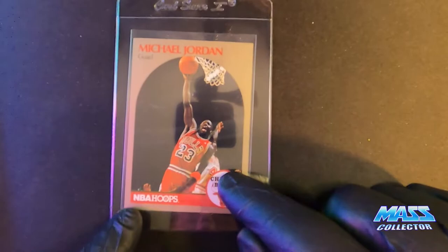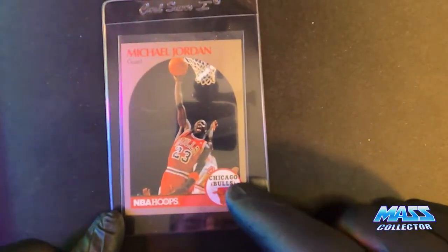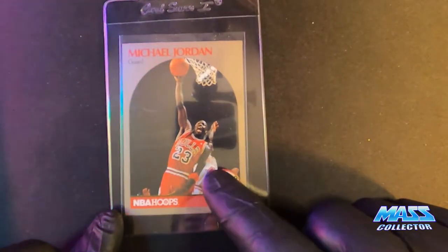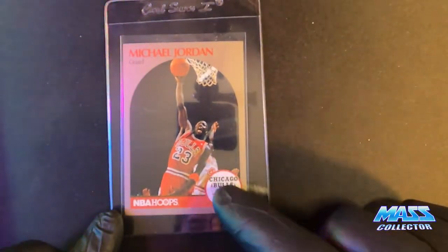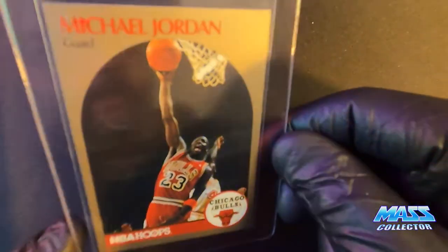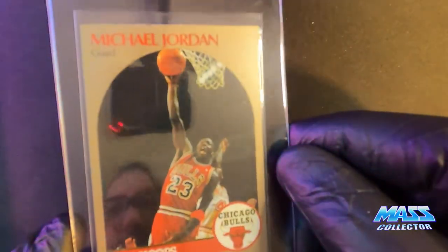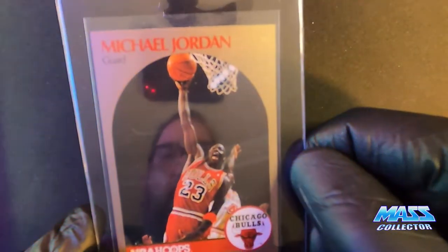This one here is the 1990 Hoops — but this is the Sears or JCPenney Hot Stars version. So this is kind of like a gold-looking, bronze-looking border, instead of the silver that was on the regular base cards you'd get from retail.